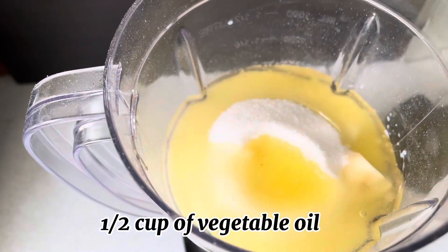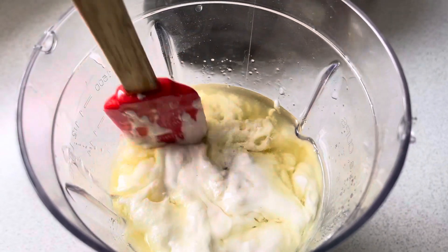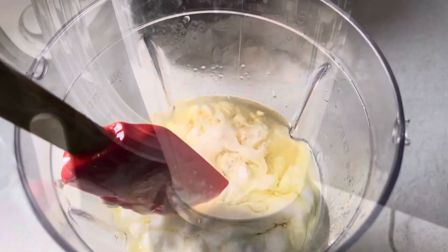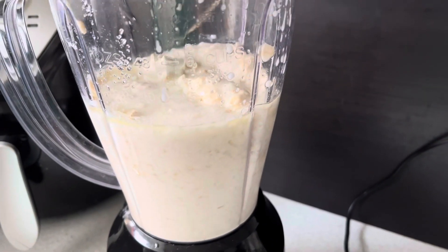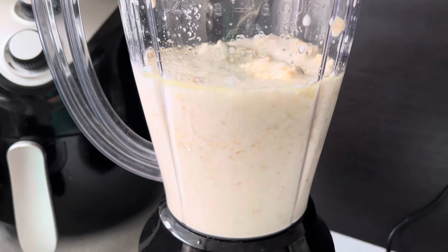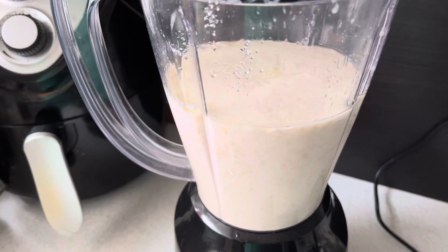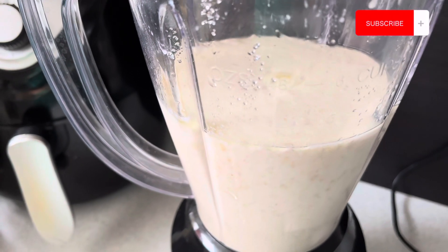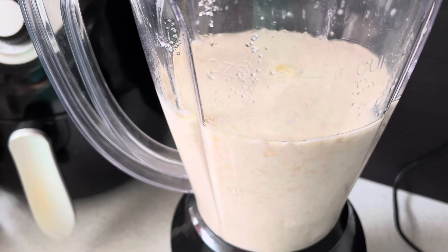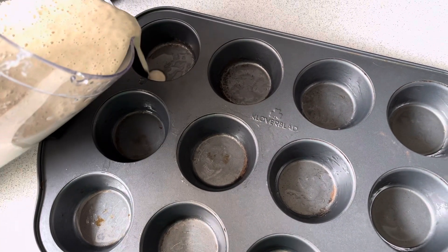You will find the same ingredient list on the screen and in the description box. I will mix and blend everything well. If it doesn't blend properly, you can add a little water or milk to help it blend into a smooth paste.